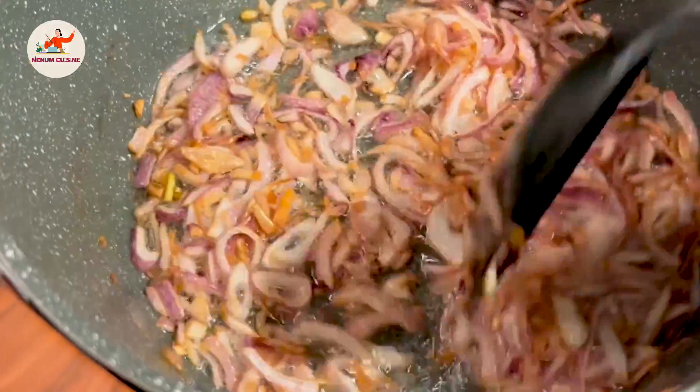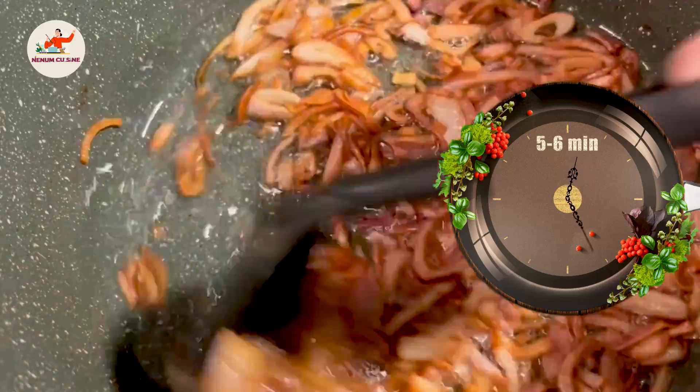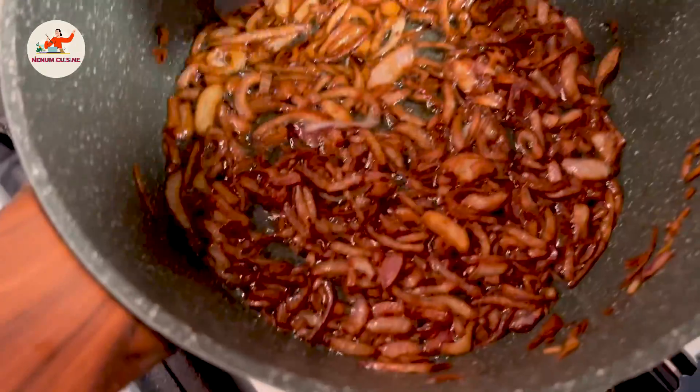As you can see, the onions have changed their color. You have to keep stirring constantly so that they will be evenly brown. We have about 4 minutes so far — we need to fry for 5-6 minutes total because we are frying on low to medium flame. Let's fry until golden brown.